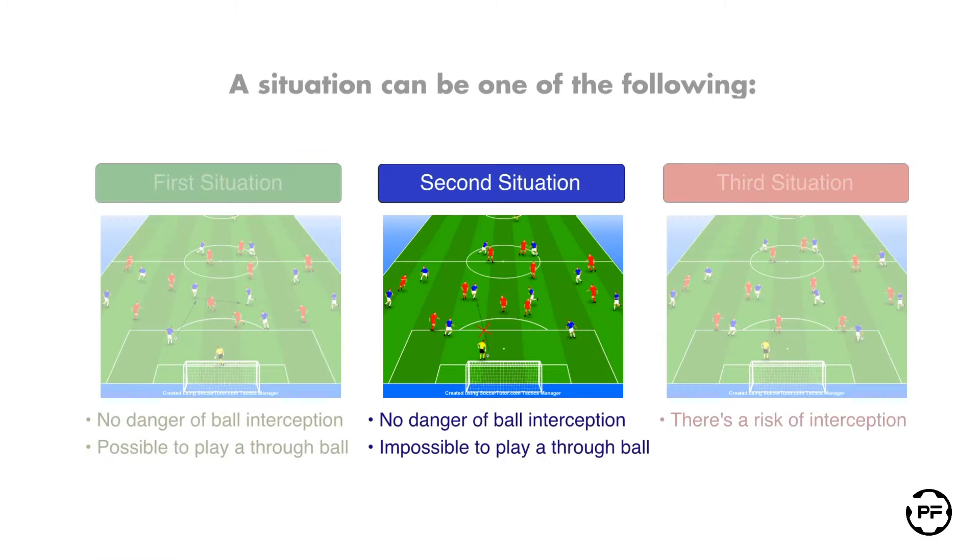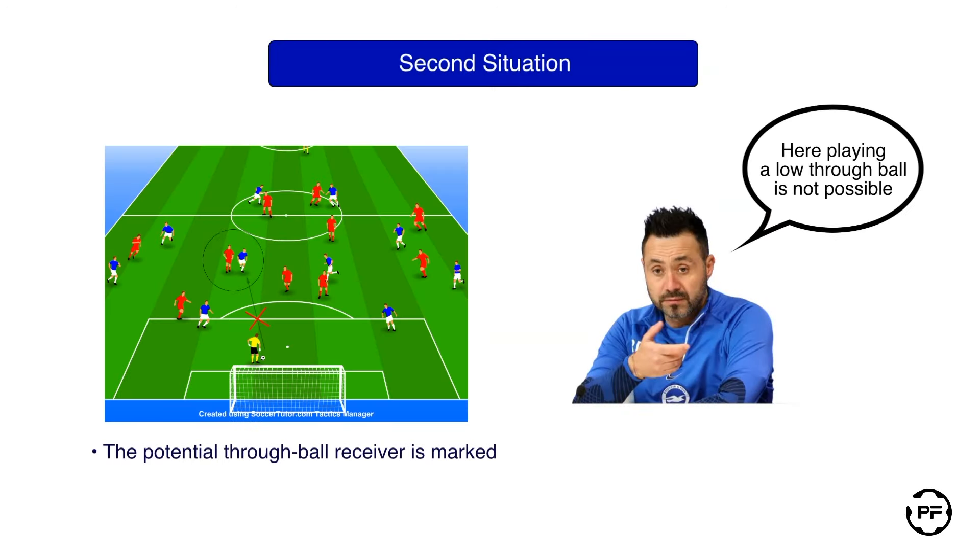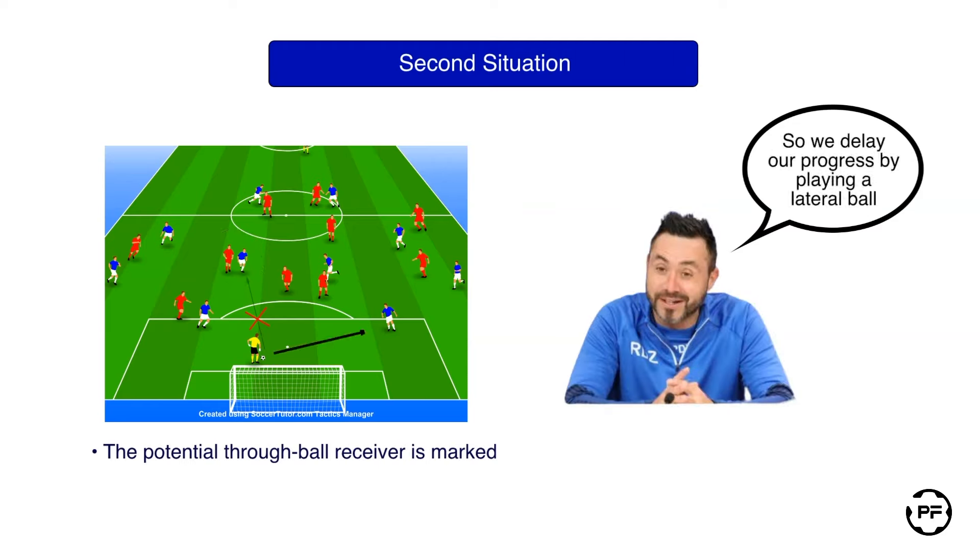Now let's consider another situation when there is no direct danger of ball interception, but playing a through ball is not possible. In this case we can delay our build-up by using a simple lateral ball until an opportunity to play a vertical through ball arises.